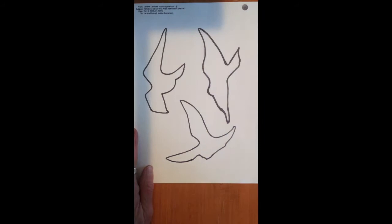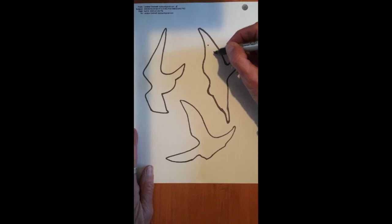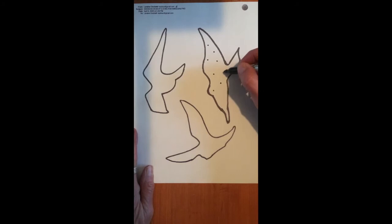you're going to draw a series of dots inside your shape. You can use a black marker, a black pen. If you don't have any of those, a black pencil will do. And you're going to create your dots, thinking about how they can fill up the bird so that all of the bird has at least a few dots in it.